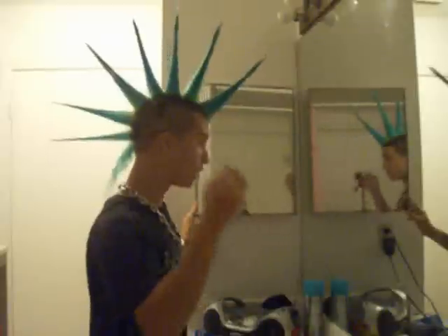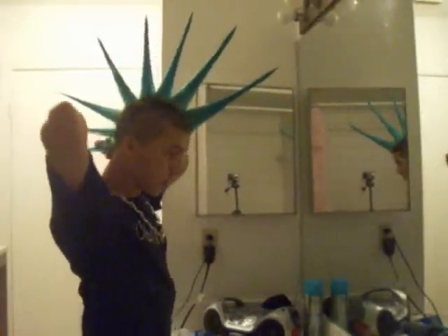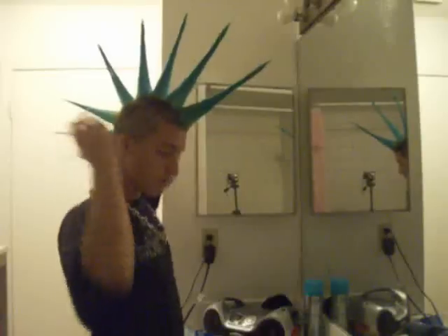This is the hard part — the back. This is always a struggle. My hair is getting way too long, so this is the hard part.